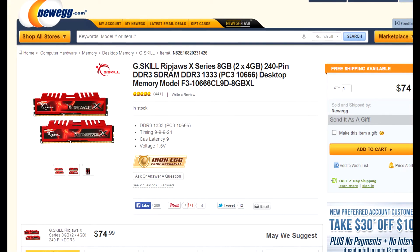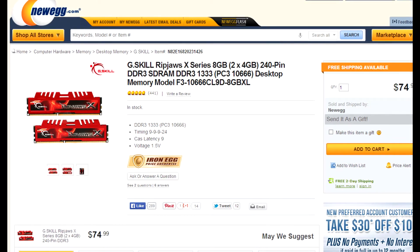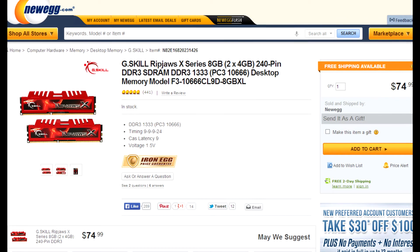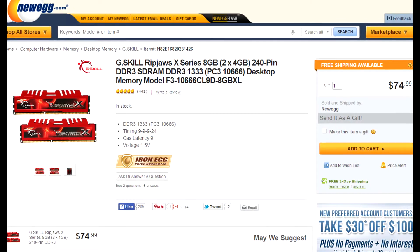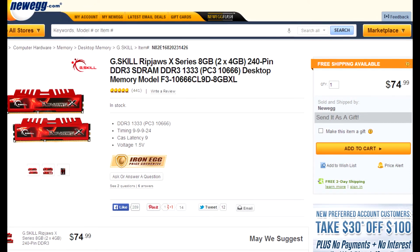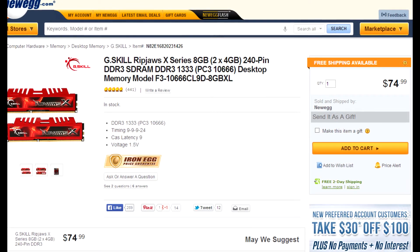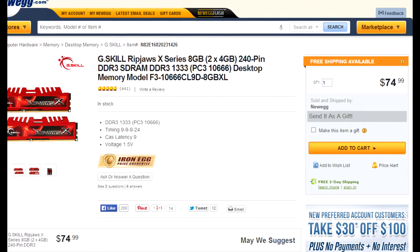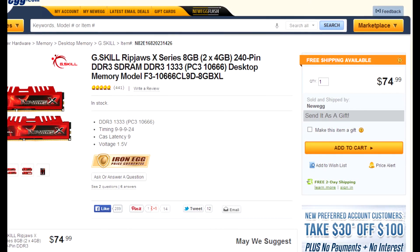Speaking of RAM, we are going to be using the G.Skill Ripjaw X-Series 2x4GB sticks running at 1333 MHz. Though they are on the slower end for DDR3 RAM, I have been using these sticks for around a year now and they seem to have been holding up pretty well. They have good cooling, they look cool, and they seem to be working great for most people. These should do fine for this build and should not hinder the performance in any way.